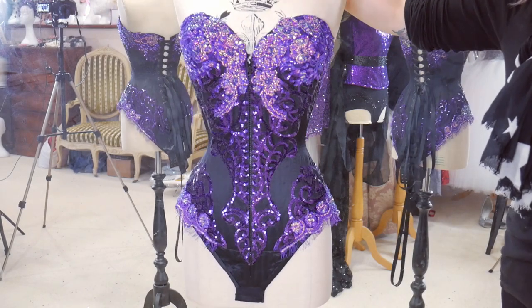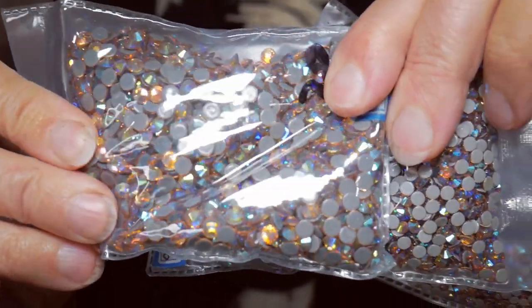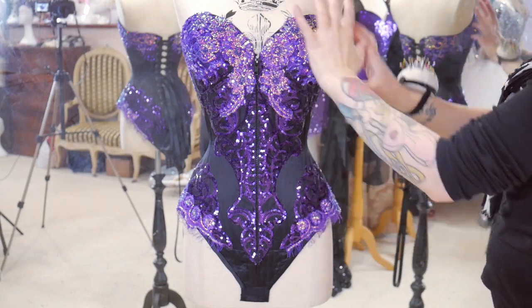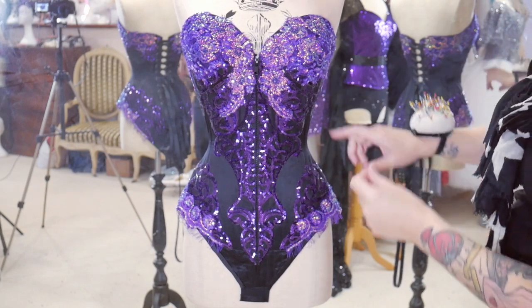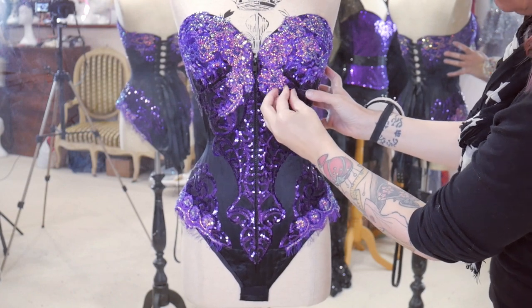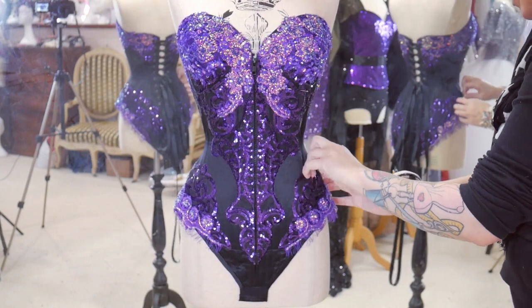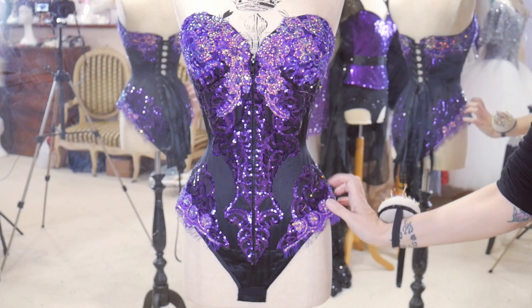The next job is to start adding crystals. First I'm going to use these champagne AB crystals around the bust and the hips just to highlight the curves and where we've got the lighter purple lace. I'm going to put a line of pins where I want them to come down to and where I want them to come up to on the hip — more solid at the edge and then fading down and around and fading up the hip.